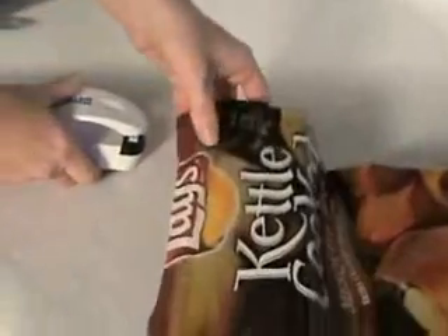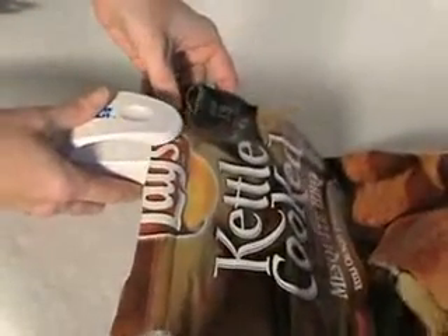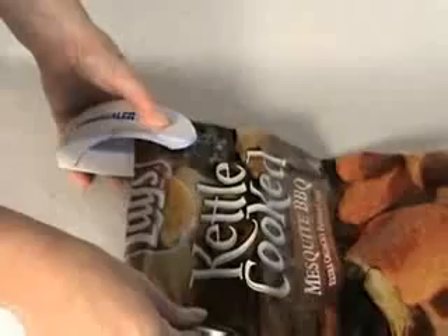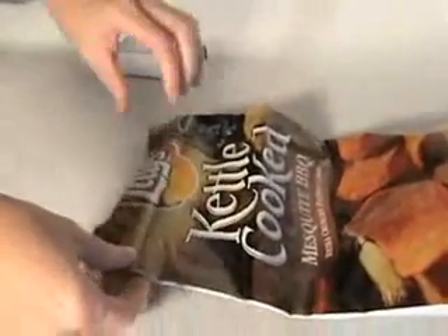Then you flip it over, and you can see where you started on the other side, and you just overlap that line a little bit. Press again, not squeezing, but just pressing it together to allow the wire to heat up. Move it across, and in this instance, we found the product worked. It made a seal, sealing off our potato chips.